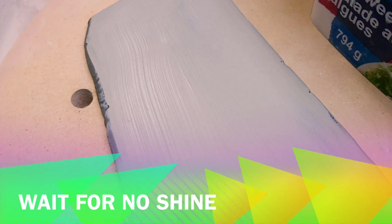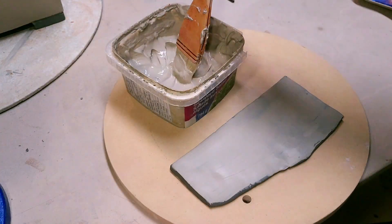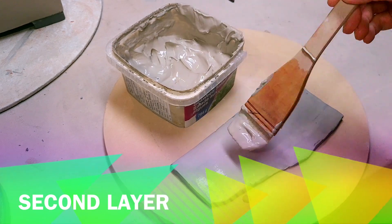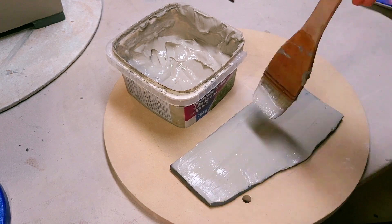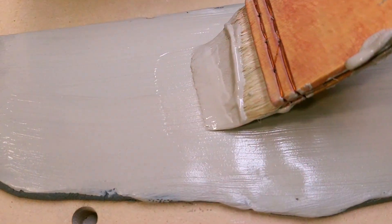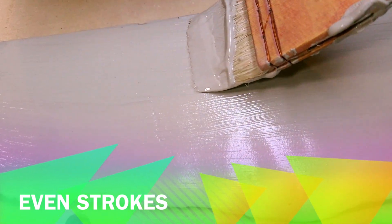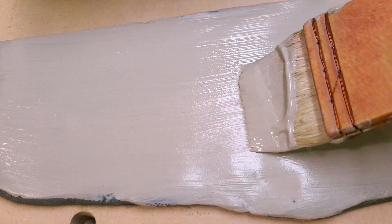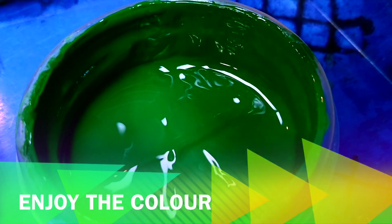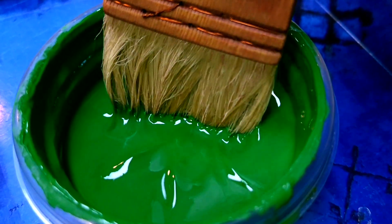Now that the slip is no longer shiny we can apply the second layer. I think two layers of slip and two layers of colored slip will be just enough for my project. And now when the second layer of white slip has dried I can apply the color.